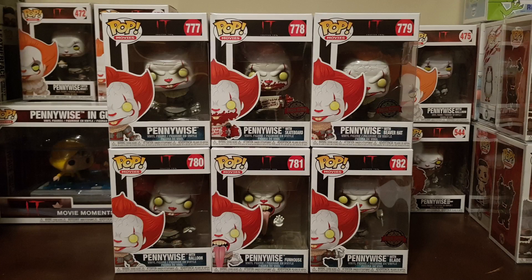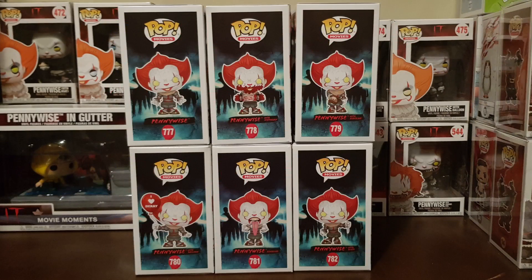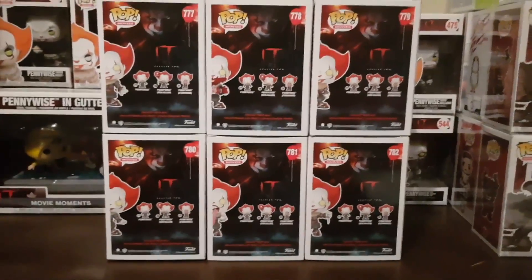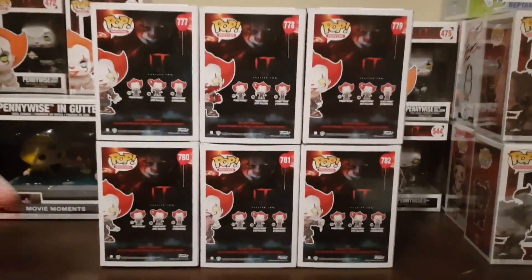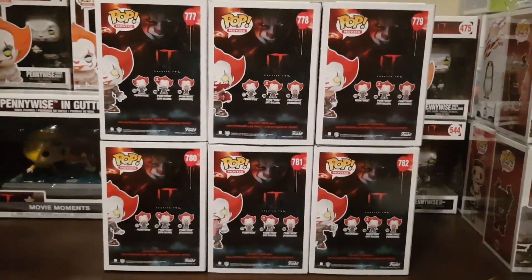So here are the boxes. These are the front, side, back, and the other side. The boxes only list three of the six Pennywise figures, and the three that are missing are the exclusives — which is Pennywise with the Beaver Hat, Pennywise with the Skateboard, and Pennywise with the Blade.